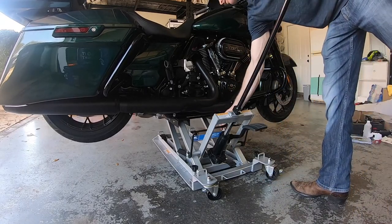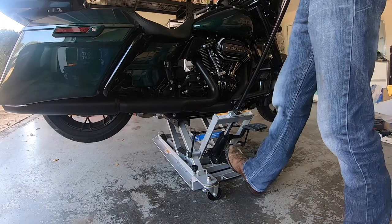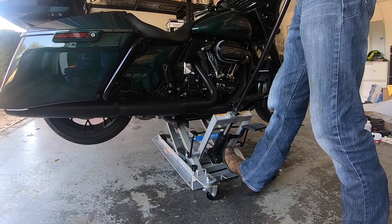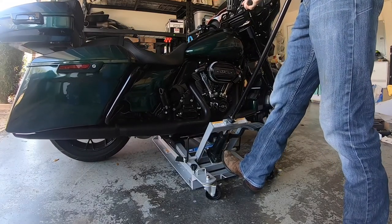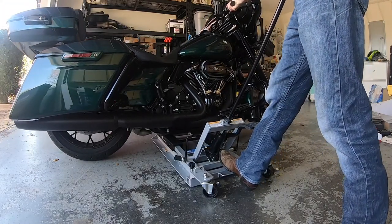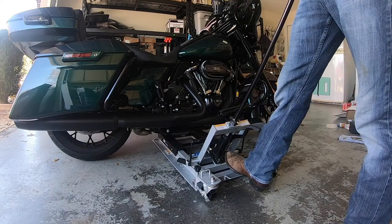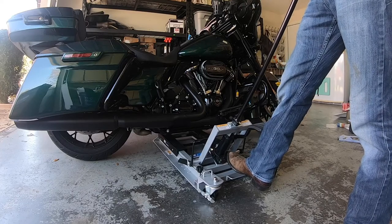Pulling the bar back, locking it into place, grabbing the bike — that is very easy. Even with it fully pressed, it really wasn't bad. The initial drop when it first engages is a little quick, but then it kind of slows itself down as it comes down, which is nice.